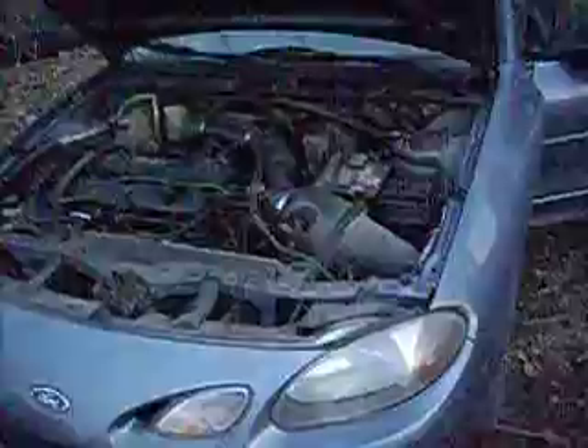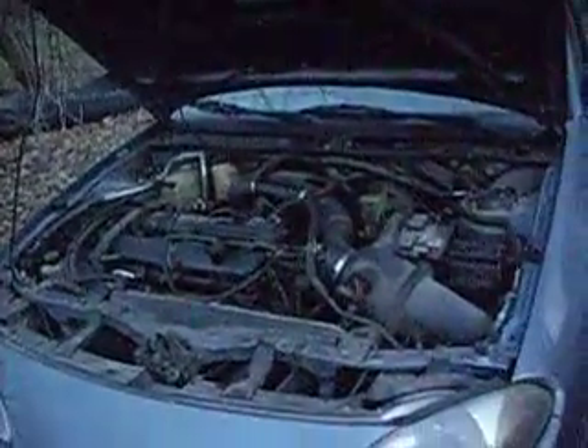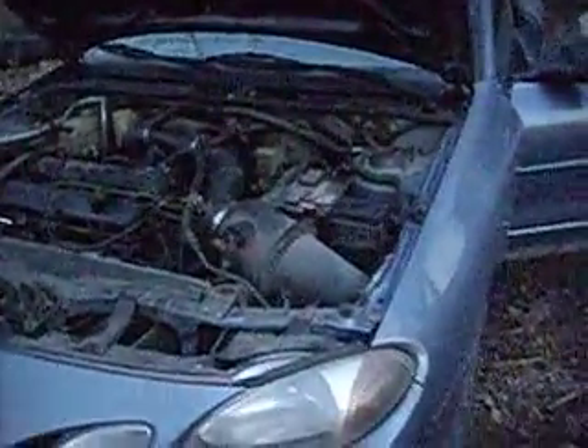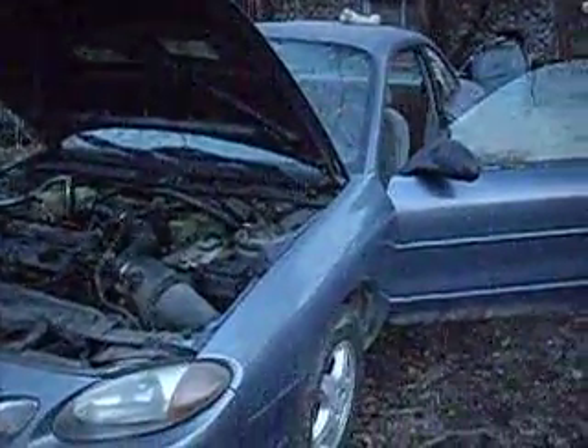As soon as I have either an engine to put in it, or determine for certain that this engine is in fact bad, we're going to hopefully fix this car, detail it inside and out, clean up the paint, wax — the whole nine yards — and then put it on the market for about $1,500, which would allow me to pay off my pickup truck.